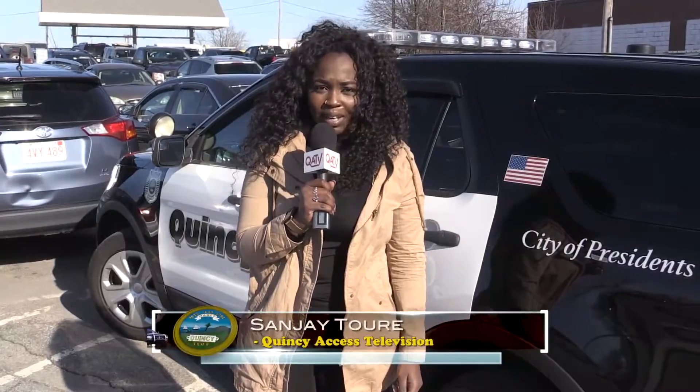Hi, my name is Sanjay Turet and welcome to this episode of Your Police Department. Today we're going to see how to properly install a car seat into your vehicle.